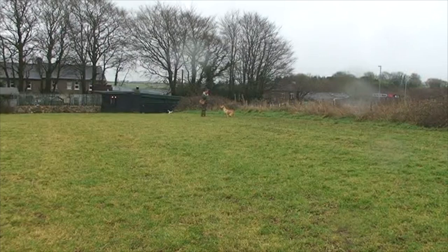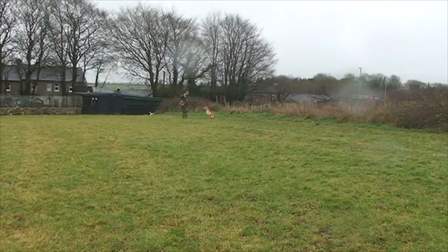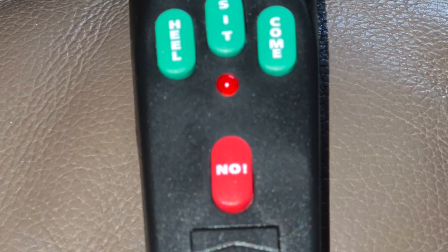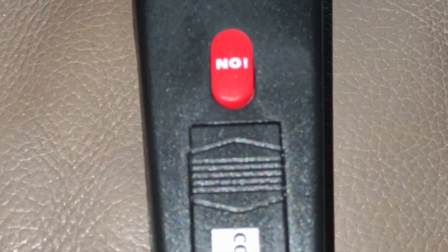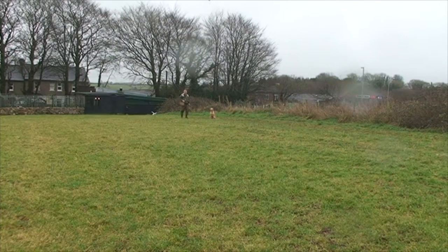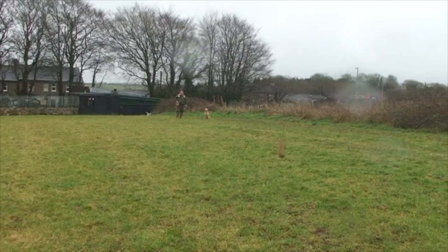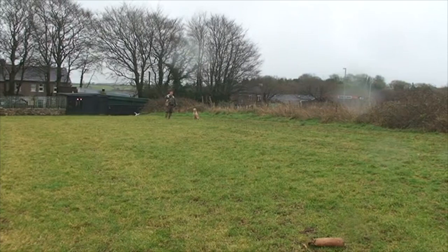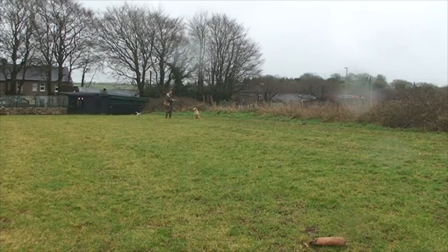As you can see in the video, sit means sit. Press the sit button and it gives an audible tone to your dog — your dog will not move until told, even under temptation. The dog loves to retrieve, but the dog has to sit there and not retrieve until told. Distractions? It doesn't matter.